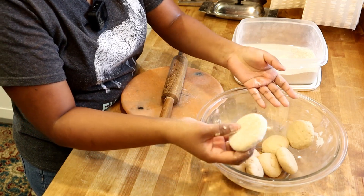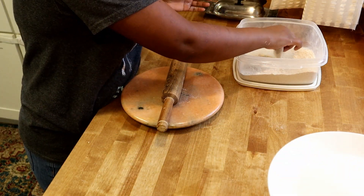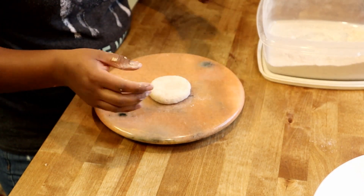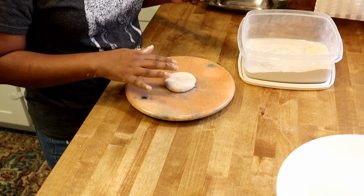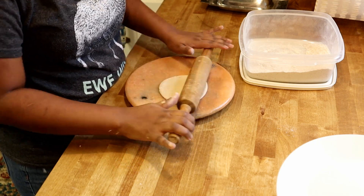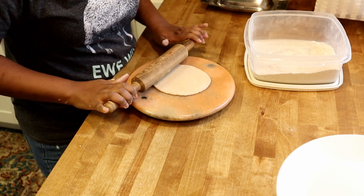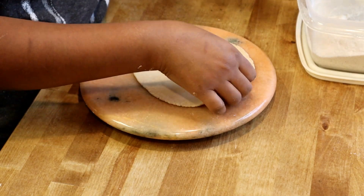Take one dough patty, cover the rest, and dip it in dry flour, shaking off the excess. For rolling, you need a rolling pin — you can roll on the countertop too. I have a marble base but a clean countertop works fine. Roll with a light hand, don't put too much pressure. It doesn't need to be perfect.